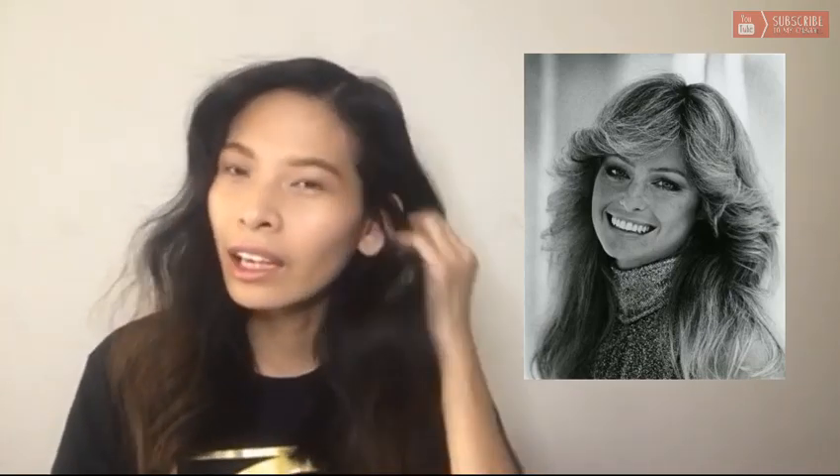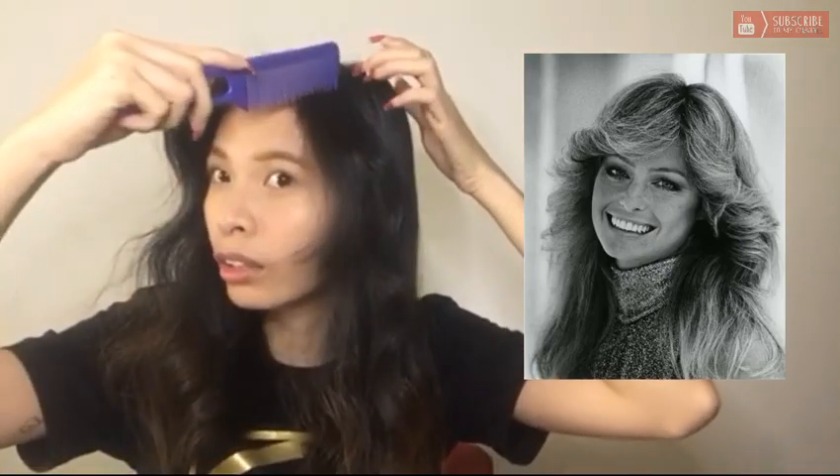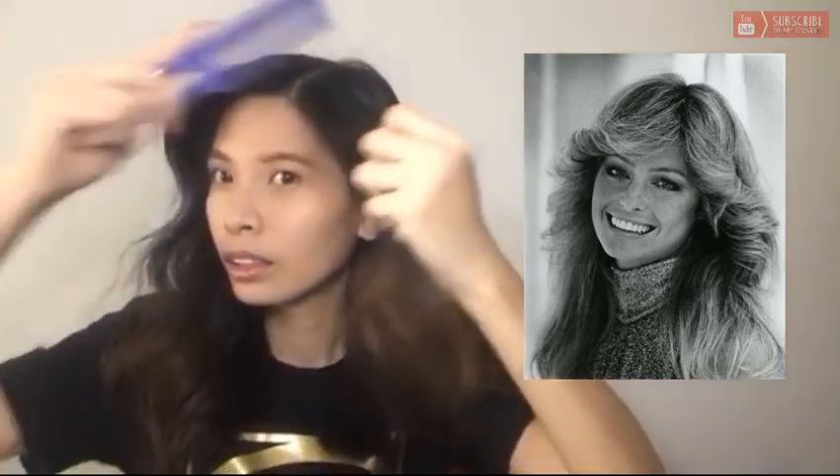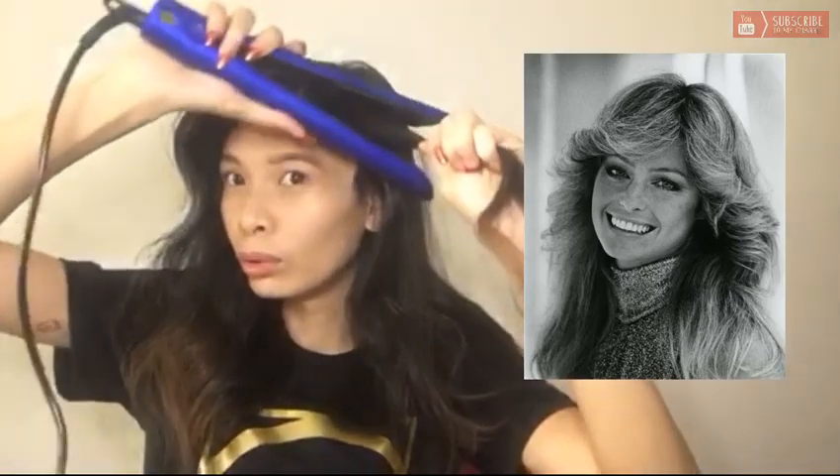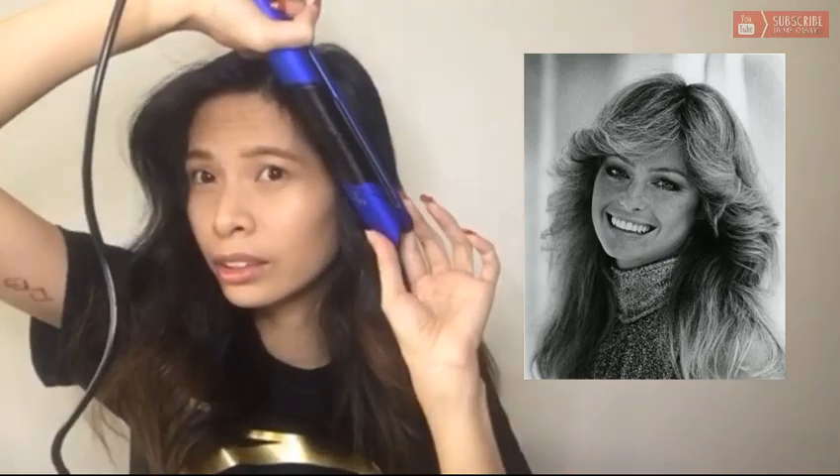The first hairstyle that I will do is like that — a 1970s hairstyle. So let's start right now. Let's separate your hair from this section and then do the curls. Because the hair is dry, so now we need to do the curly option so we can achieve that kind of hair.